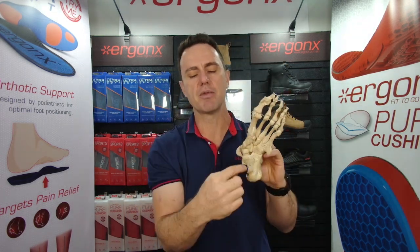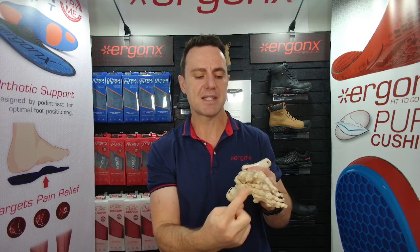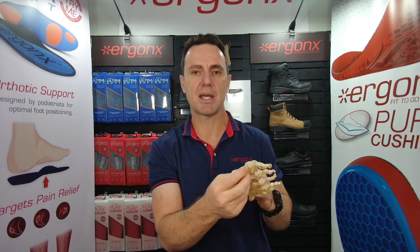Sometimes the stud pattern of the boots lines up and pushes directly on those sesamoids. As your boots get a little bit worn during the season, or if they're a second-season boot, it's even worse — the stud can actually push right on that area and upset the mechanics of that joint.